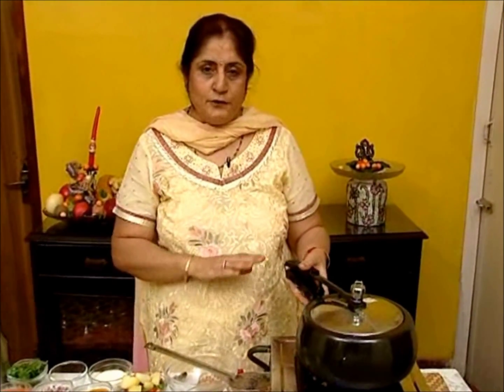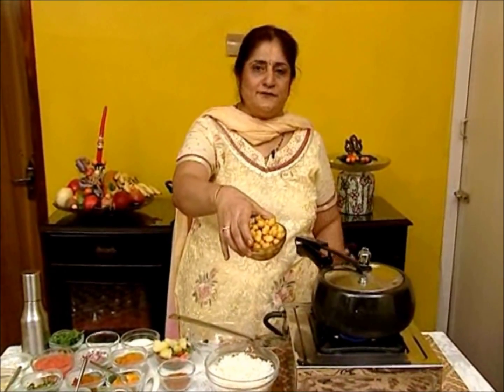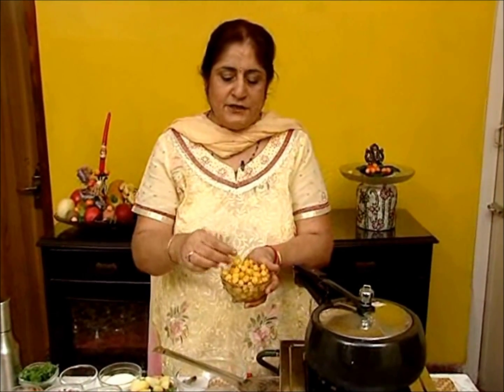When it's pressure cooked, you strain it and keep aside. This is the kabuli chana which is strained — it should be boiled very well and soft in texture.